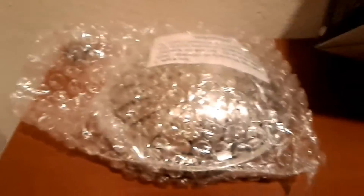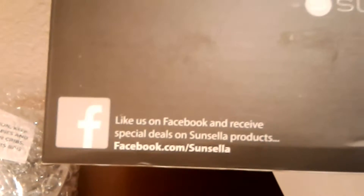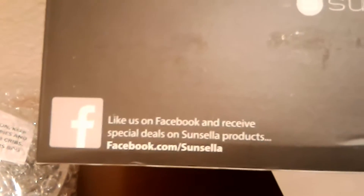Let's see what's inside — it's nicely bubble wrapped and nicely packaged. I also noticed you can like them on Facebook and receive special deals on Suncella products at facebook.com/Suncella. This isn't a sponsored post, I'm just doing this out of the goodness of my heart.